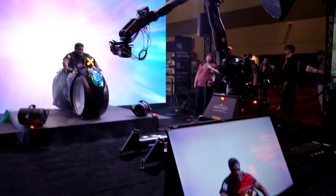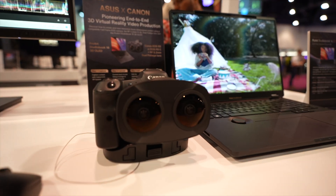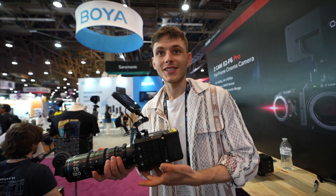Thank you so much for watching. I know I promised this video a long time ago, but currently I'm traveling for the NAB exhibition and there's so much cool tech to cover here — a cool laptop from Asus with a 3D monitor, filmmaking accessories, and cool stuff for mobile filmmaking. A video from this trip is definitely coming to this channel, so make sure to subscribe. I'll see you there — bye-bye.